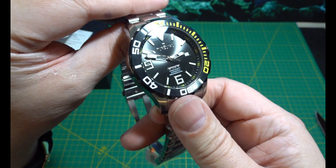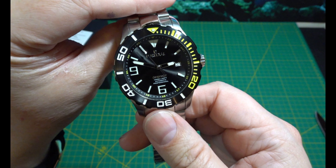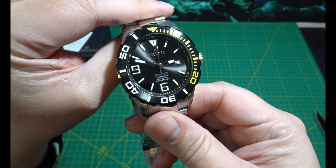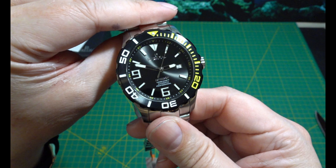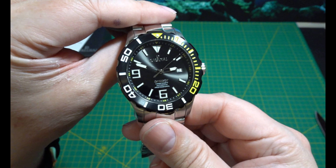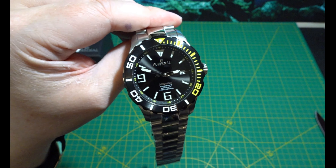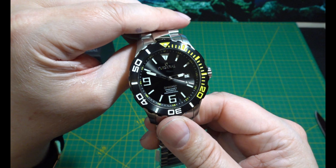I am very happy. No hammers out — not like that Cadola. Oh my God, that was a bad watch. I've had a lot of negative reviews for that watch. But my God, they've outdone themselves this time.